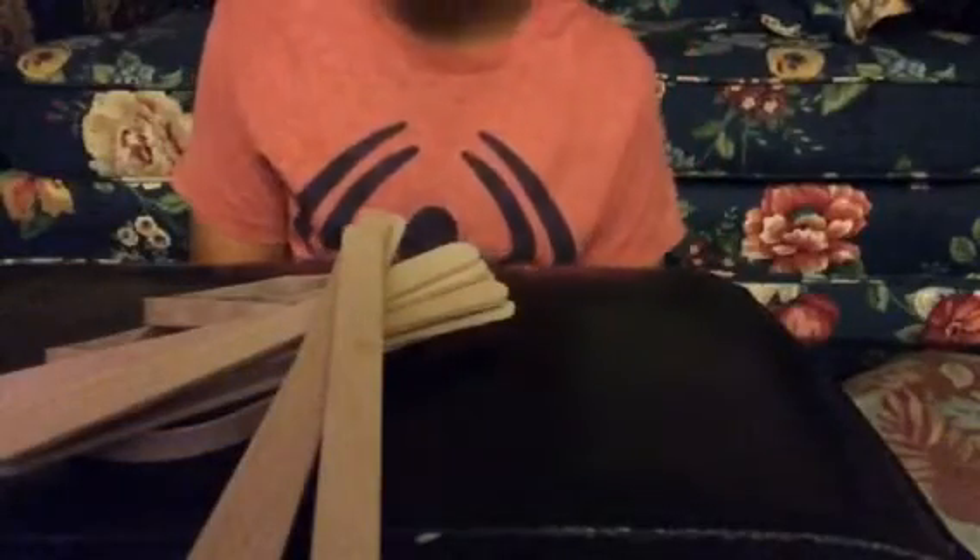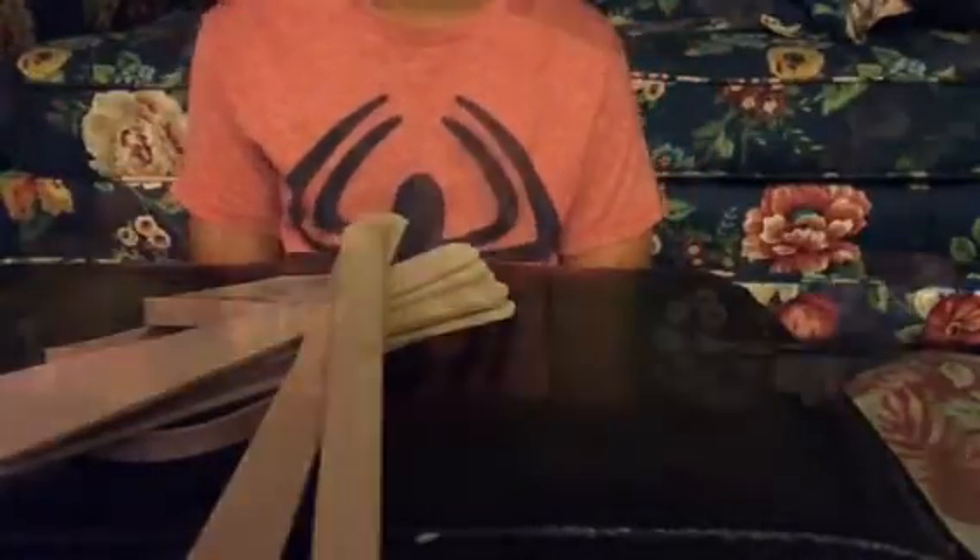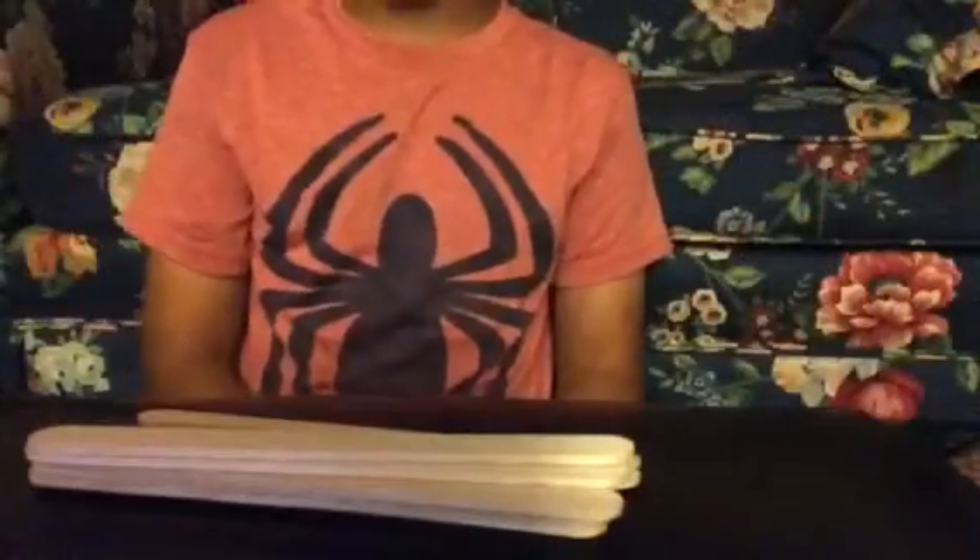Let's get to it. What we're going to need for this is three rubber bands and ten popsicle sticks — you can get a whole bunch of these at Walmart for just a dollar. So you want to take eight popsicle sticks and two rubber bands.